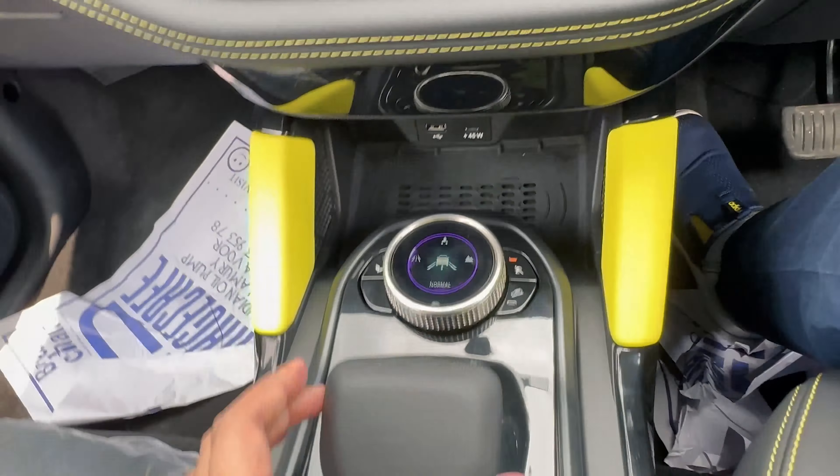The vehicle features a JBL 10-speaker system including one subwoofer and nine speakers. I am now lifting the hood by pressing the lever to show the engine.